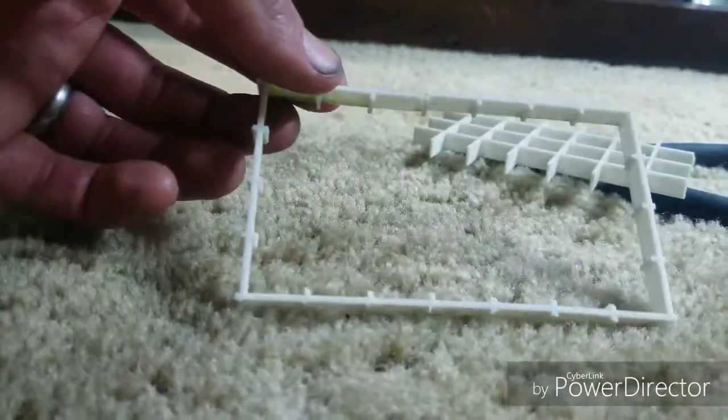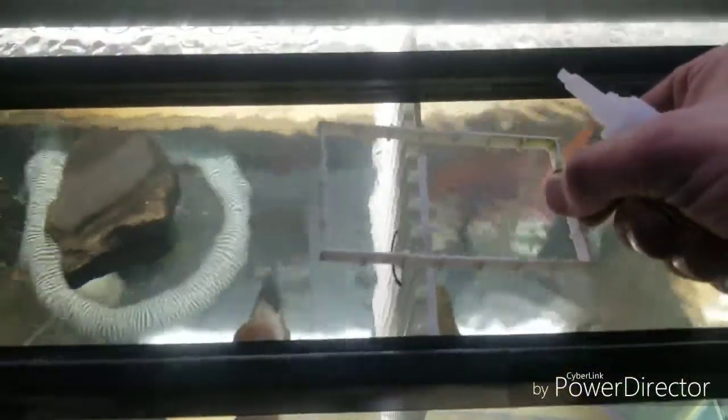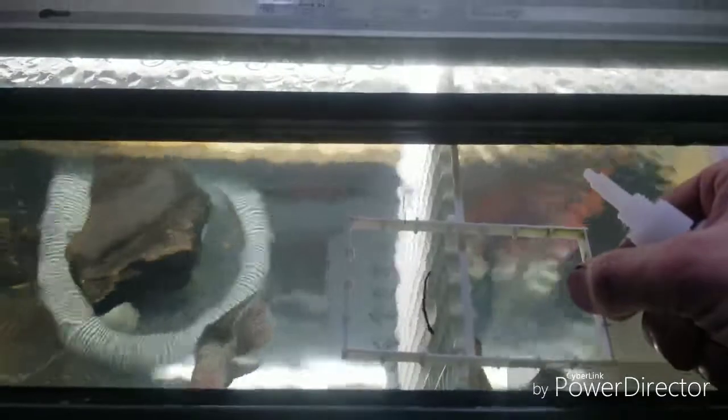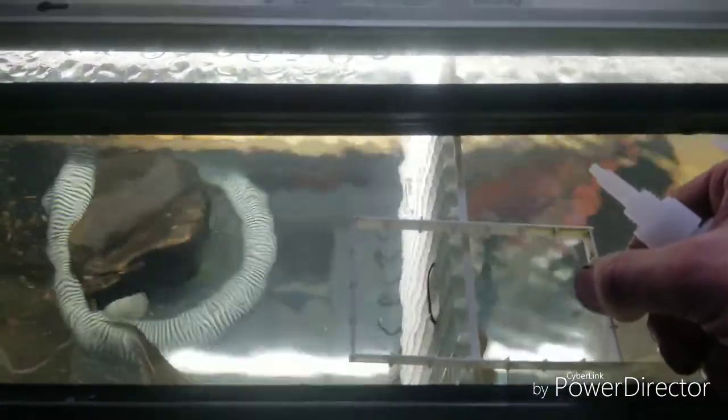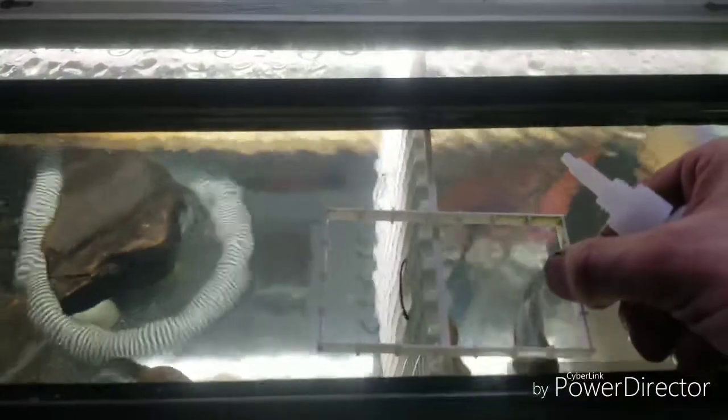Let's see how it goes. I pulled my divider up out of the water a little bit. I'm gonna balance this thing on here, put a little super glue on it once it dries, then slide the divider back down under the water and that should be it. It should hold it right in place for these guys.